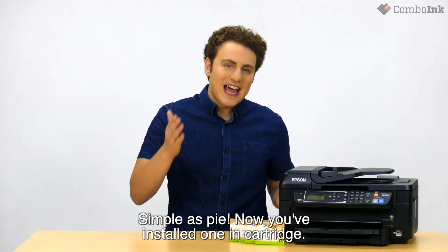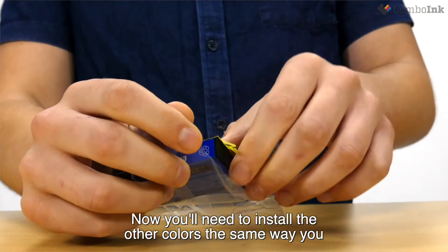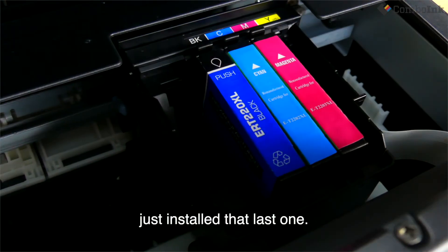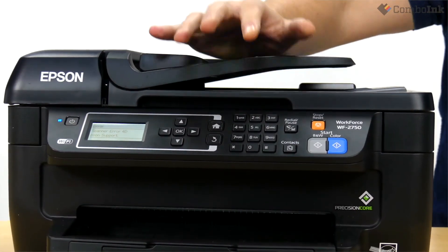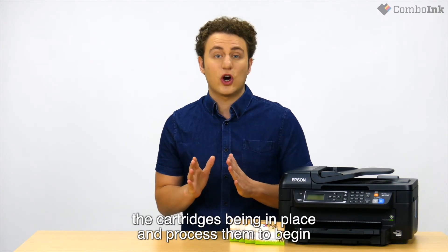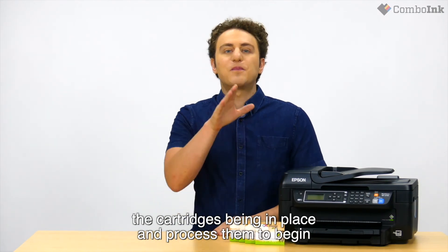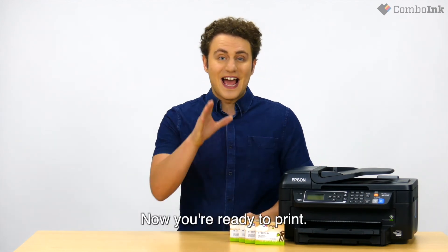Simple as that. Now you've installed one ink cartridge. Now you'll need to install the other colors the same way you just installed that last one. Lastly, close the scanner bed. If turned on, the printer should automatically start recognizing the cartridges being in place and process them to begin the printing process. All done — now you're ready to print.